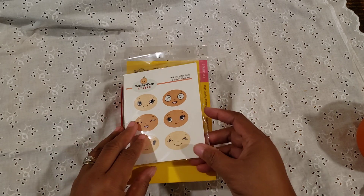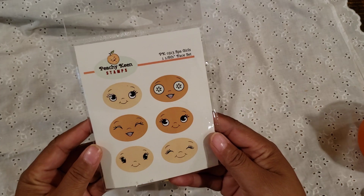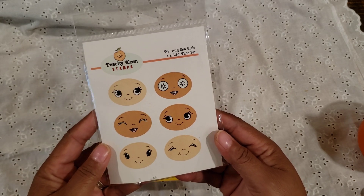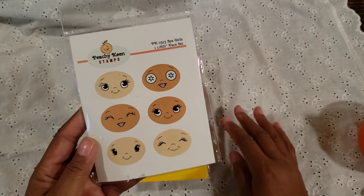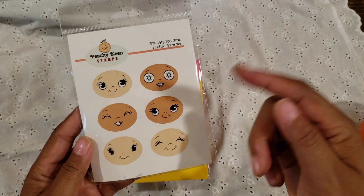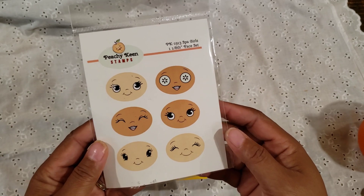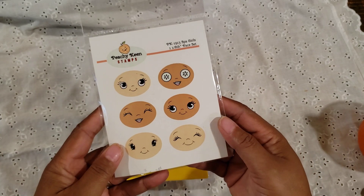First of all, I used my Peachy Keen Spa Girl stamp set. A lot of people were able to take advantage of getting this stamp set — thanks to Jill for convincing Kathy and her husband to come out of retirement to bring these stamps to us. Her shop is open right now, so you can go over to Jill's channel; there's a link to Peachy Keen in her latest video that she just uploaded yesterday. She made some beautiful Christmas trees.